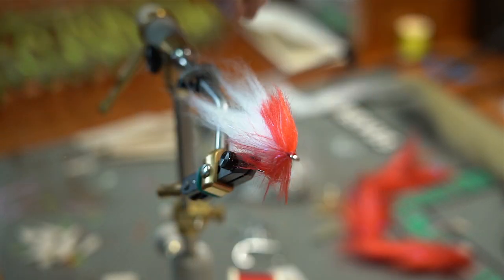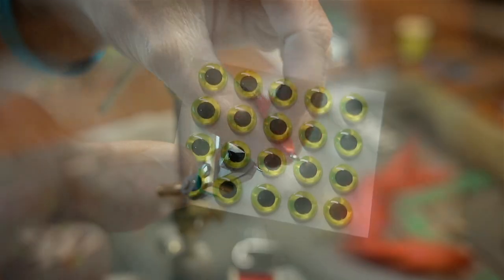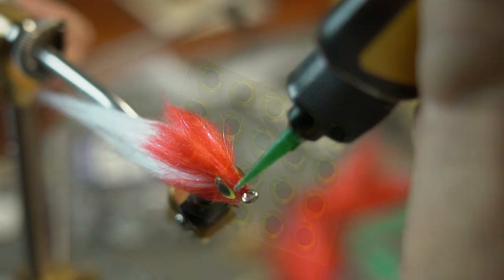At this point you've got a pretty good body to the fly and all we got to do is add some eyes, and this fly is ready to fish.